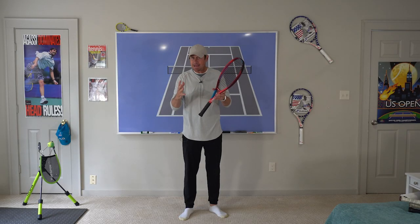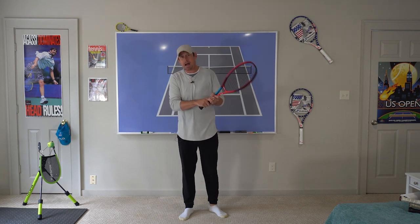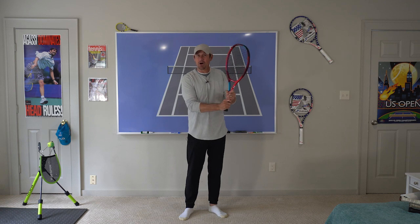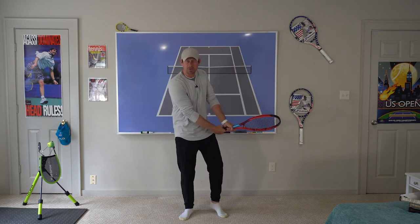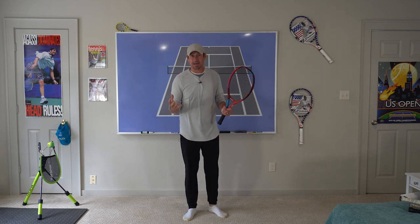Since most even high-level recreational players are always way too open and way too high on the ball, it would serve us to exaggerate — go like Nadal and get way low and close beneath the ball. I very rarely see people do this too much, so for us it would be a great drill to exercise that.